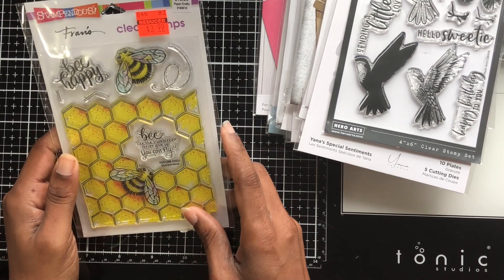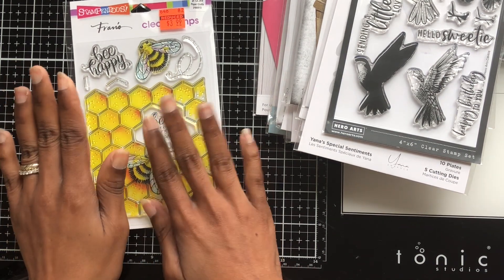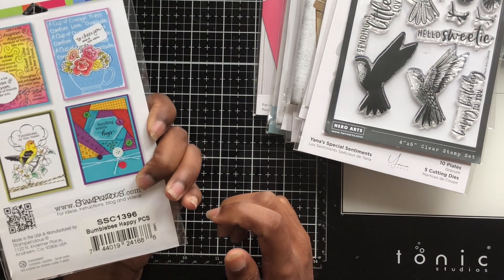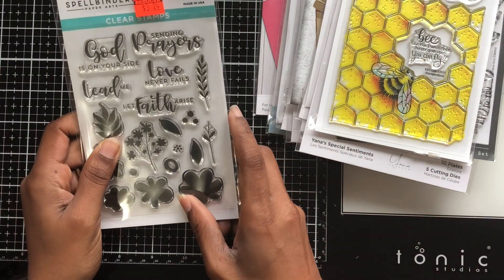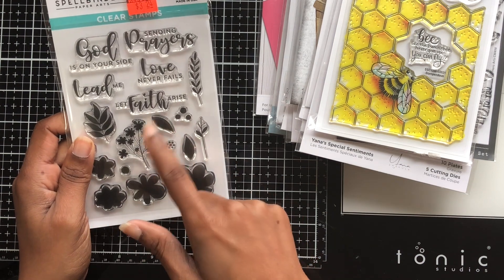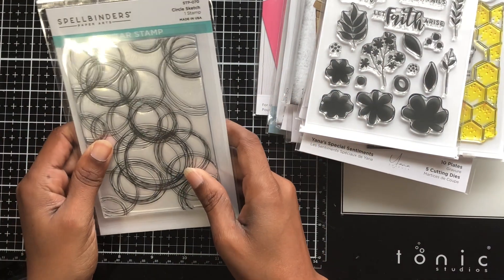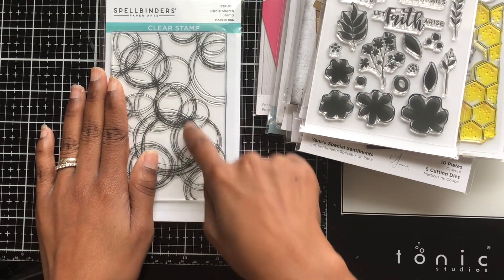For stamps, I saw this bee-themed one — they had a whole bunch of bee stuff but I didn't pick it all up. I got this background stamp for $3.99 and it's called 'Bee Happy.' Then I got this Spellbinders 'Love Never Fails' — it's like a faith stamp with sentiments like 'Let Faith Arise,' 'Love Never Fails,' and 'Send Your Prayers' — and I thought it was cute. I also got this background circle stamp because I want to make some coffee-themed cards and I could use this as a background.